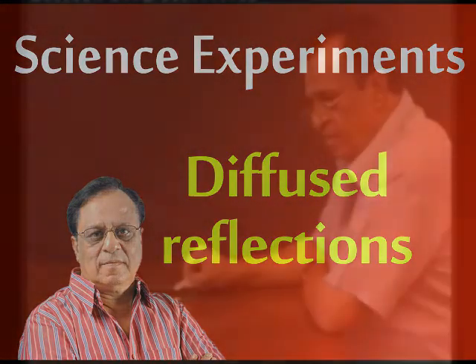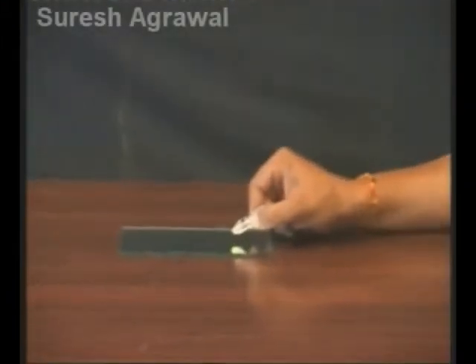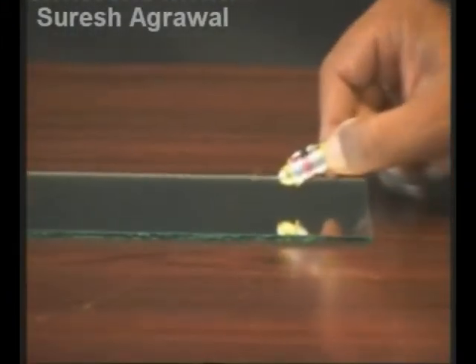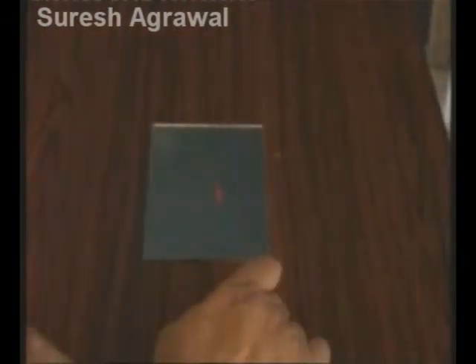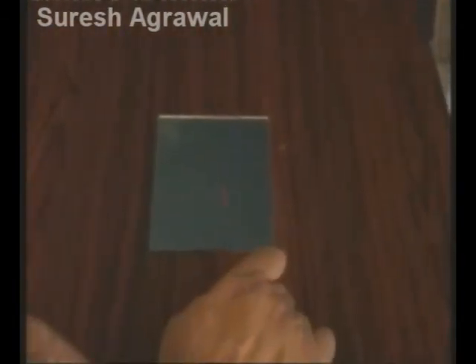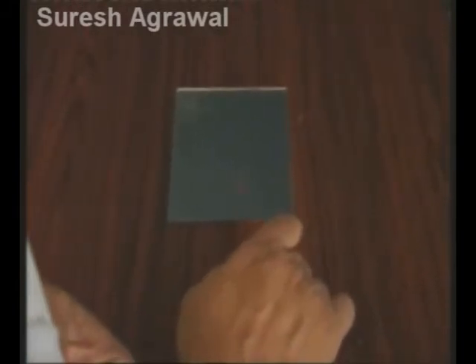Diffused Reflections. Clean a mirror as much as you can. Shine a laser beam on the mirror. Observe the illuminated spot on the mirror from the direction of the laser torch.